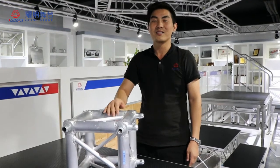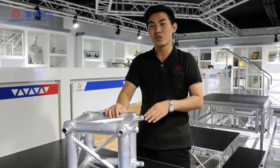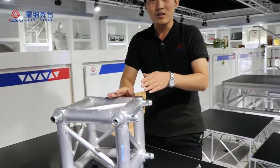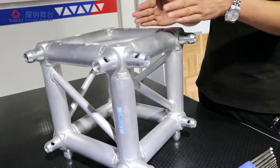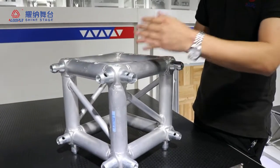Hello everyone, NDC again. Today NDC will introduce you to the cubes for the 290 trucks. Now you can see this is the cube. This cube can make two-way, three-way, four-way, five-way, and six-way.